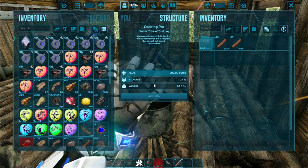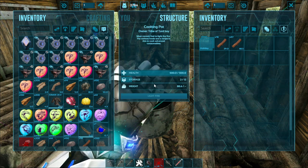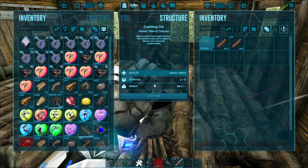Now if you know what dye is, it's just paint. You can also make dye in a cooking pot or an industrial cooker.